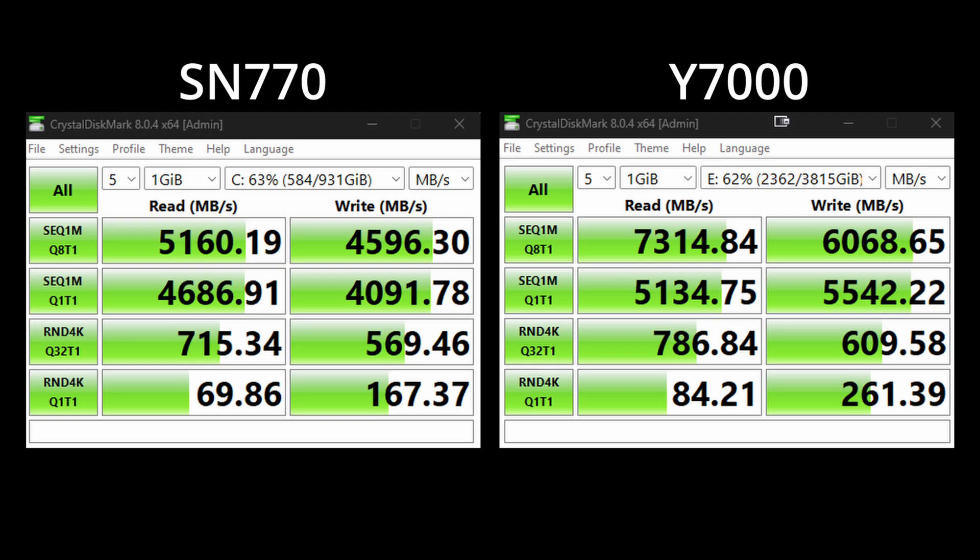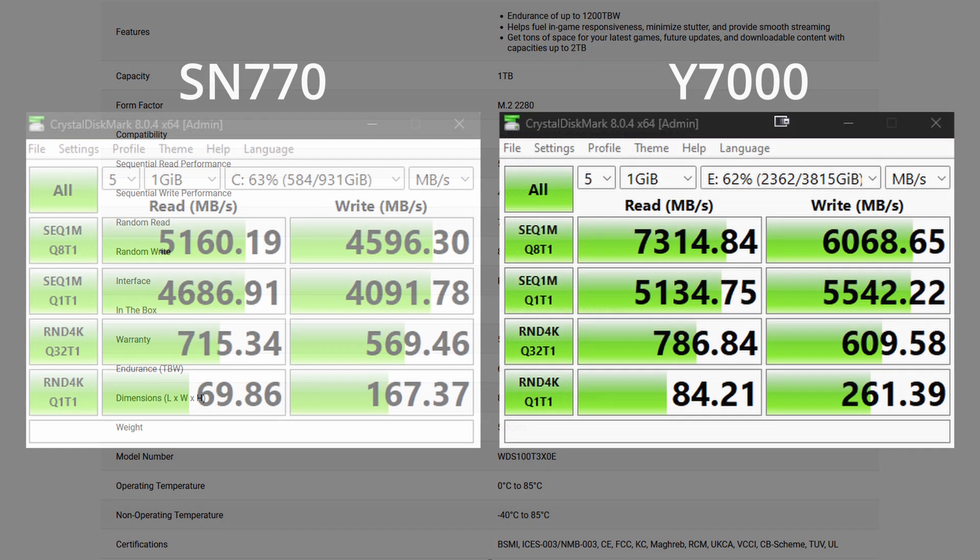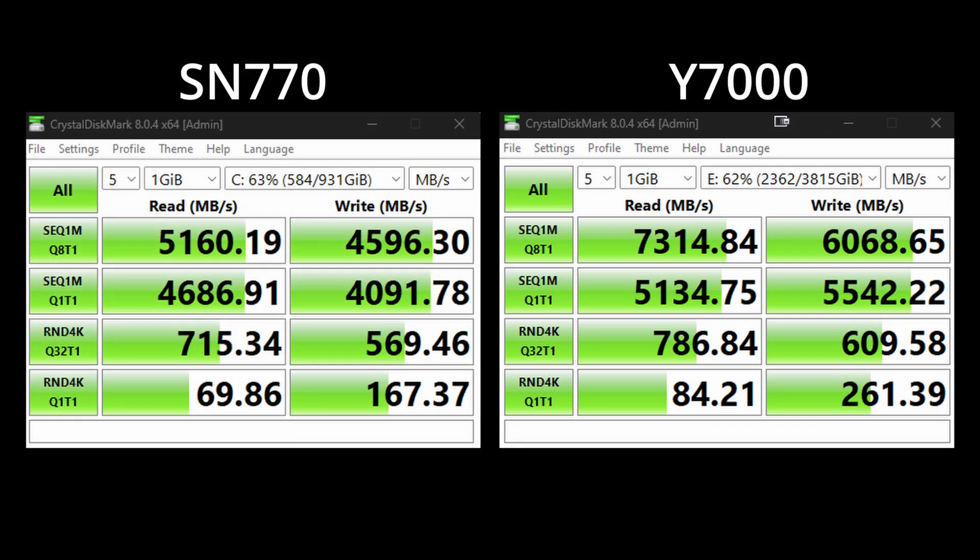My OS drive is the SN770, which is a DRAM-less TLC NAND flash 1TB drive. The Y7000 outperformed that one as well. Keep in mind, the SN770 is constantly being used while the test is happening since it's my OS drive, while the Y7000 is just being used for the test — so it's not really an apples-to-apples comparison and the SN770 has a bit of a disadvantage. But nonetheless, the Y7000 is still performing really well, and at its price point, I think it's doing a fantastic job.